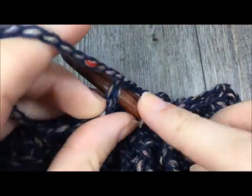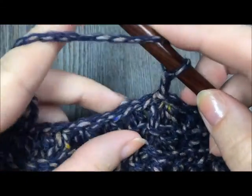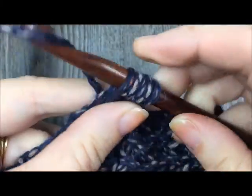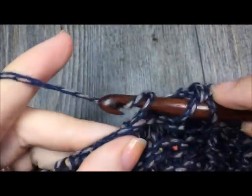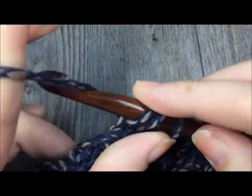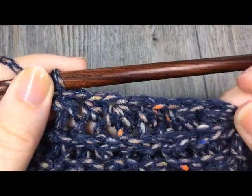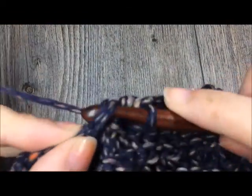Do not turn. For round sixteen, half double crochet in the third loop of the first stitch, then work a half double crochet two together over the next two stitches. Repeat half double crochet in the next stitch then half double crochet two together all the way around. At the end of this round you will have a total of 20 stitches. Join with a slip stitch to the top of your first half double crochet.